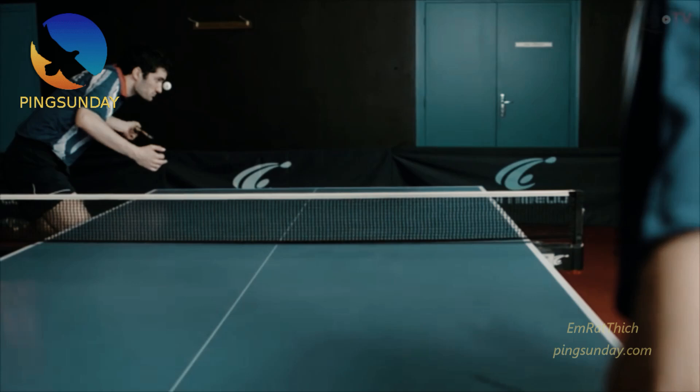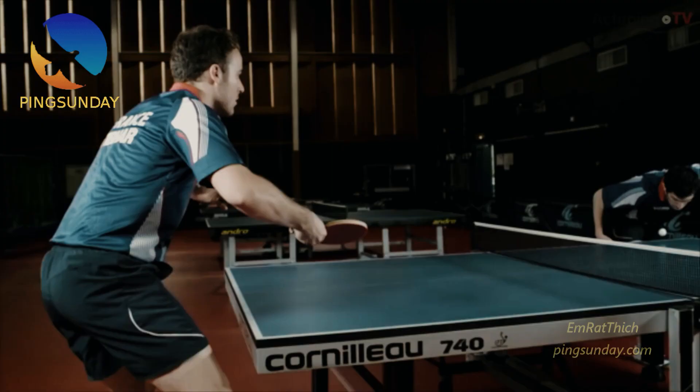To prevent the opponent from seeing the spin, Le Besson has a small secret. It is at the borderline of the table tennis rules — he uses his head at the moment of contact.